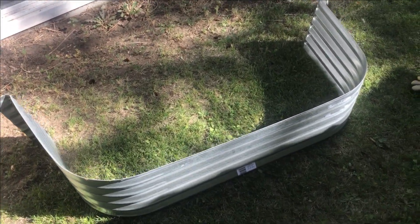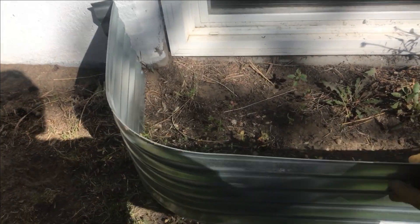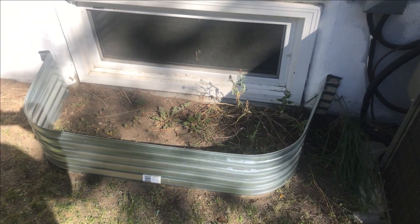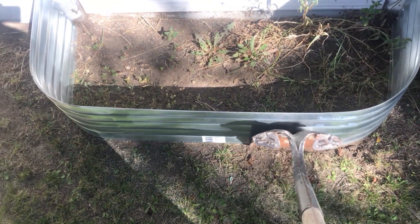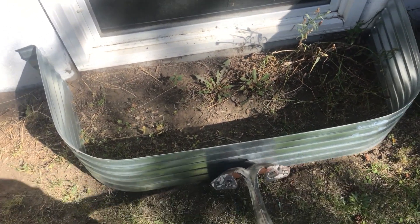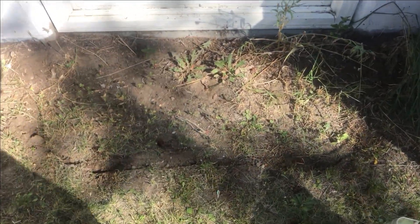First thing we do here is take our galvanized steel window well and position it where we want it, so we can use that as a marker for where we're going to be digging. Then we take our shovel and mark the outside of the window well, pressing it in a little bit to make a line all around the perimeter. Then we remove the window well and we've got a nice outline of where we want to be digging.